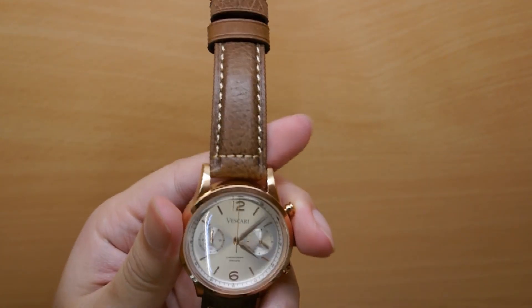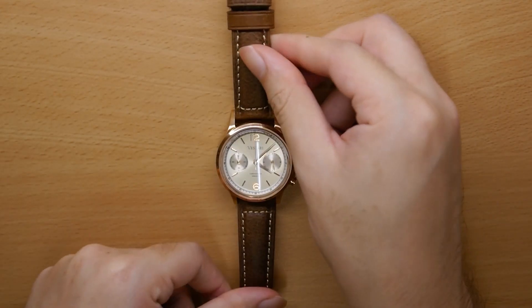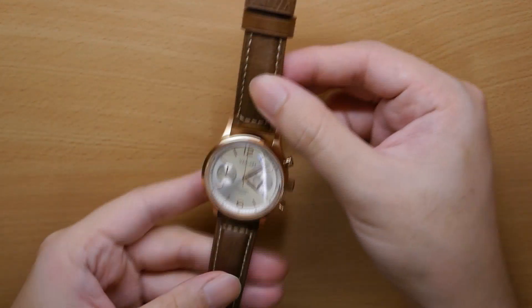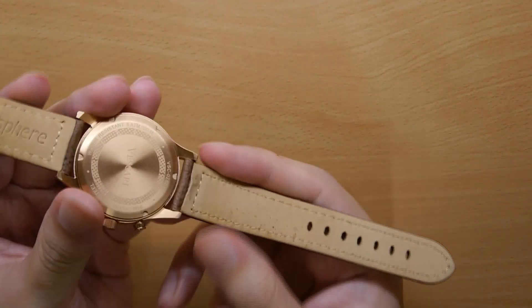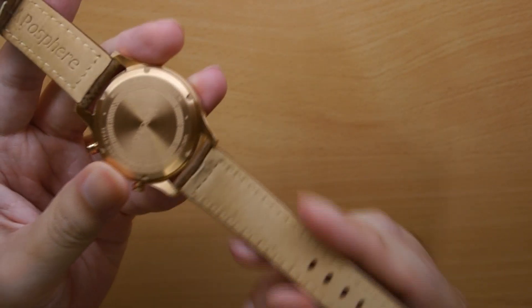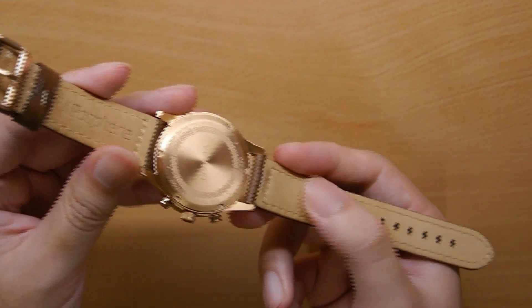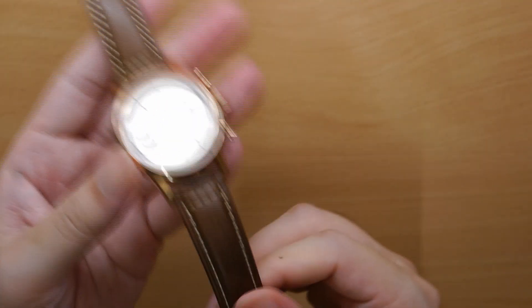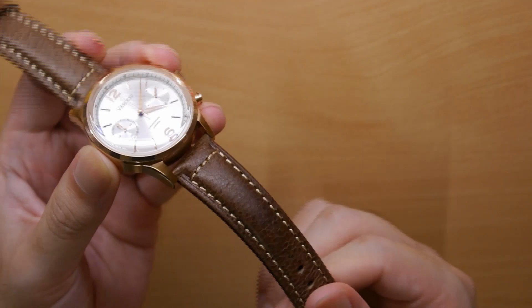It reminds me of a worn-in sofa — it's a texture that I totally dig. I think it's one of the most versatile straps in terms of styling they offer; you can pair this strap with any watch and it will look great. However, it's still not my favorite — the lining is not uncomfortable, but it simply doesn't feel as premium as the leather backing of the denim strap, or the leather backing of the next leather strap we'll look at. The strap itself is also quite stiff — it takes some time to break in, and even after several wears, it's still a bit stiff on the wrist.